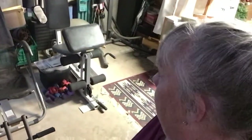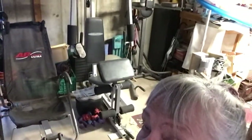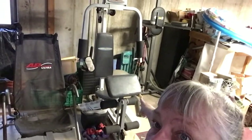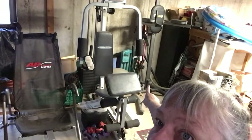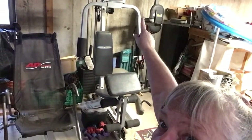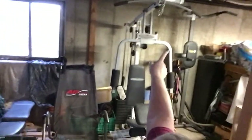The fourth apparatus I have is a tower. I have to put my foot on it to get up on top with my arms on top of this. It has a higher bar up top where you can do pull-ups and so forth.